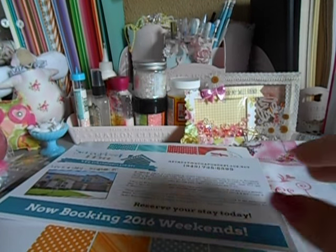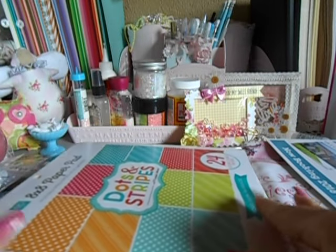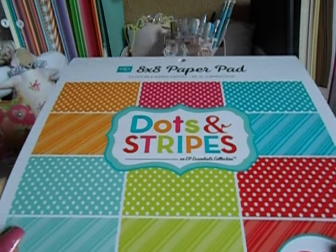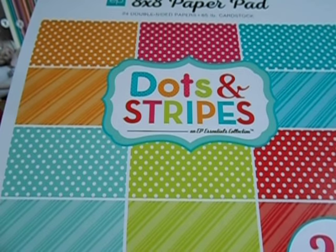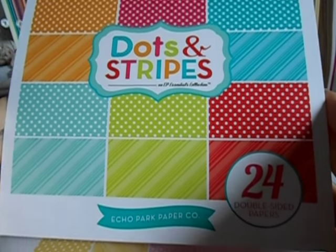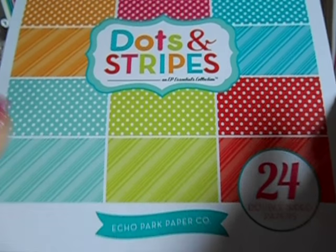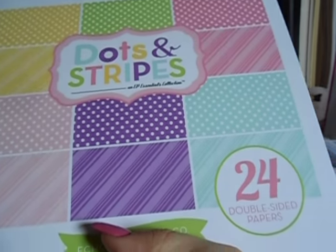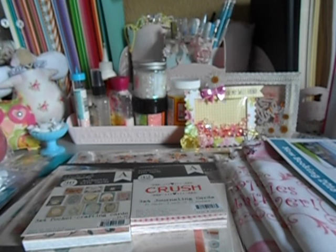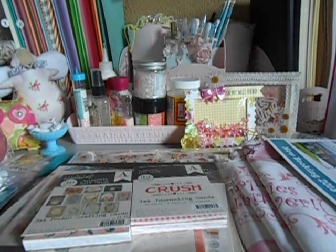Then I had been wanting these and I never had these ones. These ones are 8x8s and I believe they had them for $3 each. So I finally got this one and I got this one. I was super duper excited to get these — super great prices. You see I'm doing really good, spending very little money.